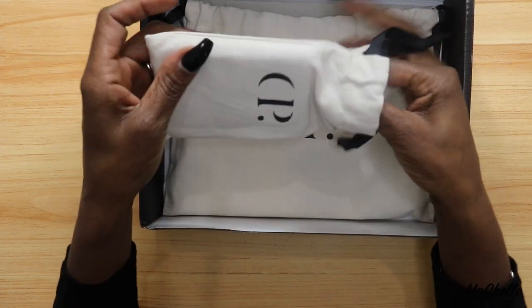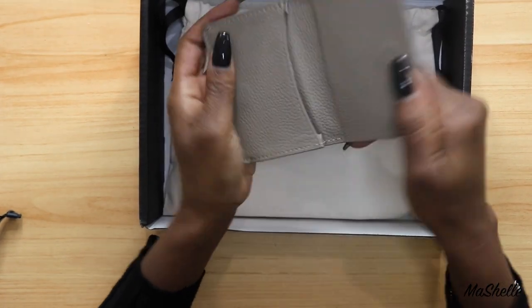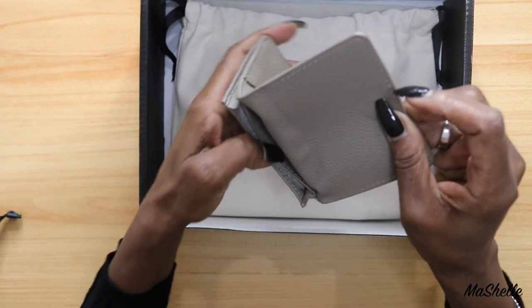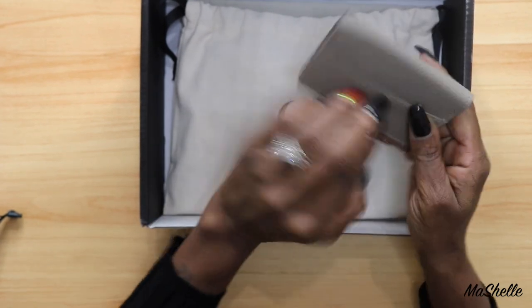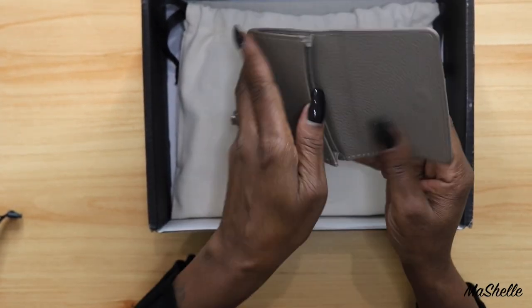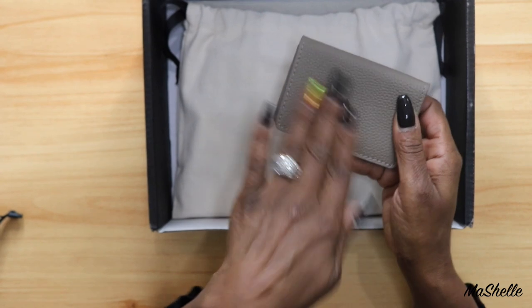So this here is the free gift. In December they were giving away a free gift — two different free gifts depending on how much you ordered. This is a business card holder. It's really nice. I already have a BMW one — I'm a BMW girl — so I might give this one to my mommy. It feels good; it's that pebble leather. It feels really good.